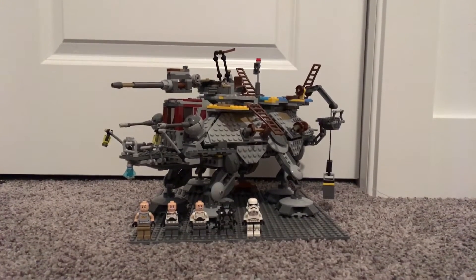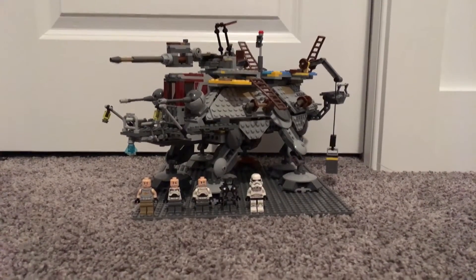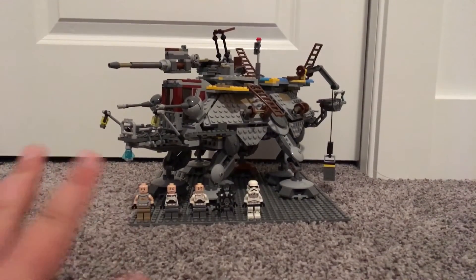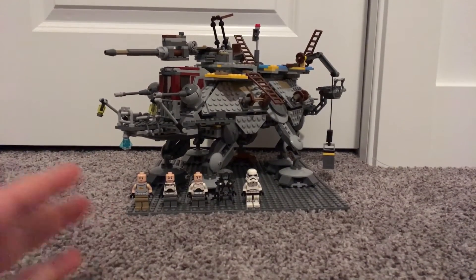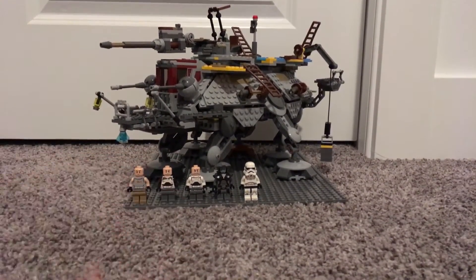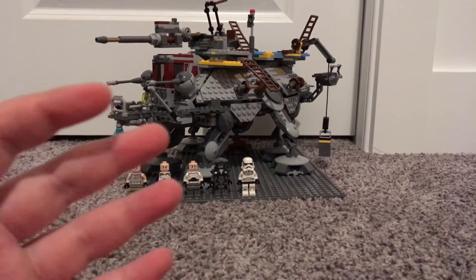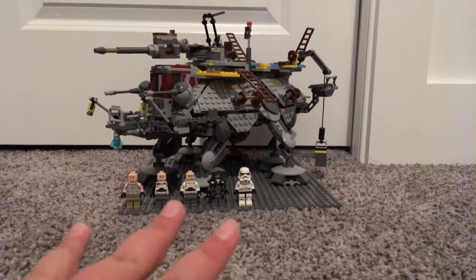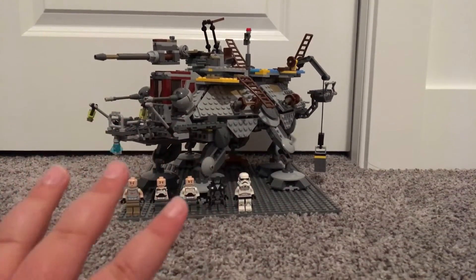Hello YouTube! Today I'm going to be doing a review of the Rebels walker. Rebels is a show — I don't even watch it so I don't know much about it. I did see a clip where this walker was running over other walkers, so I think it's pretty cool and it actually resembles the thing from the show.